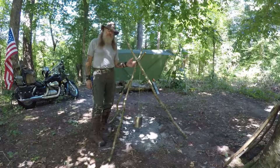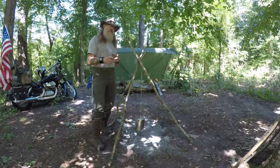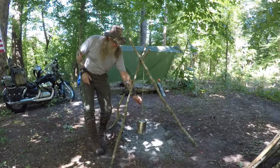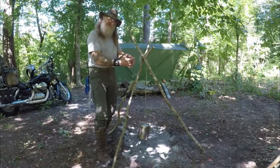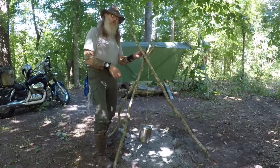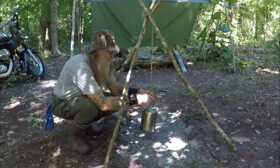Here's my coffee tripod that I made this morning over the fire. I found three straight dead sticks, and you don't have to go full boy scout and lash it all up like it's going to last forever. All you gotta do is take your chain — I got three S-hooks on this — and simply wrap it around once or twice and tie it off. A circle of cordage or chain will hold a cooking tripod just fine.